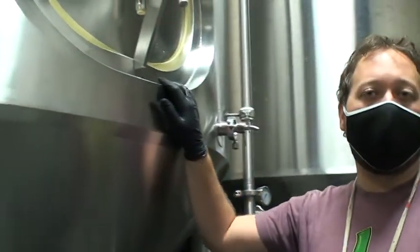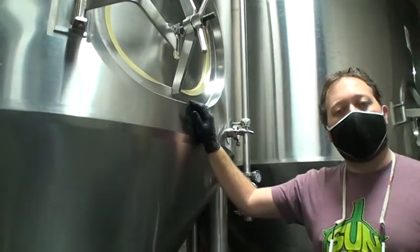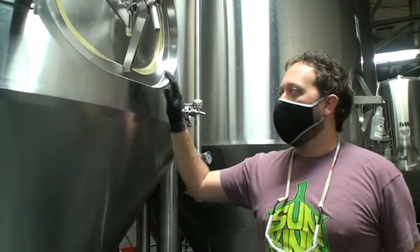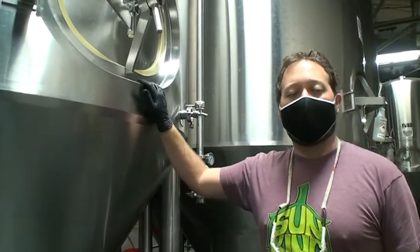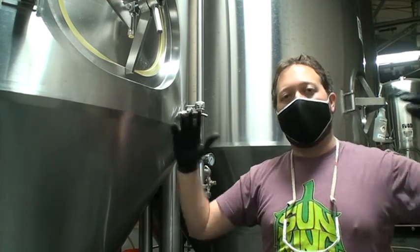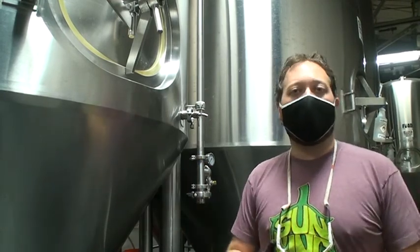We're starting here with this tank — this is a batch of Sunlight Cream Ale that was brewed last week. We typically take all of our yeast from the previous week to use for the following week. One batch of beer can ferment on average four new batches of beer, so we always have plenty of yeast on hand for whatever we need, whether it's Sunlight, Weback, Cyrus, or specialty beers.